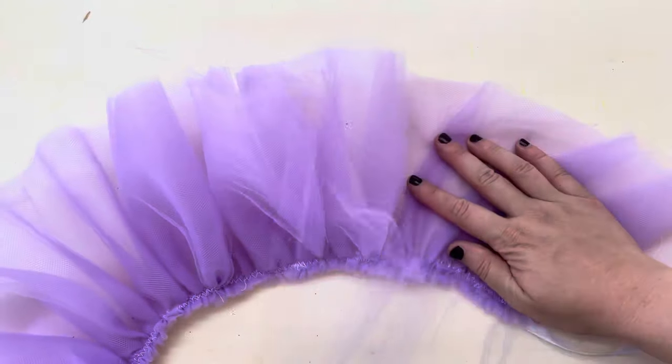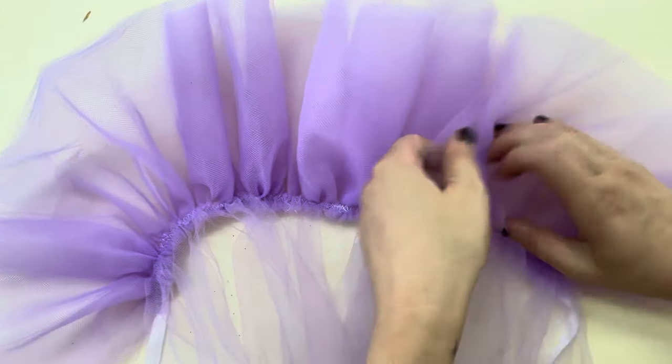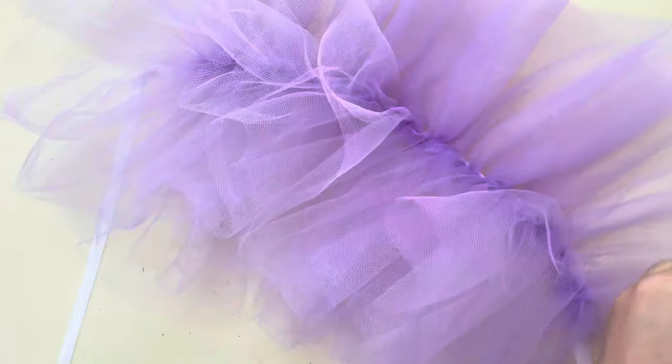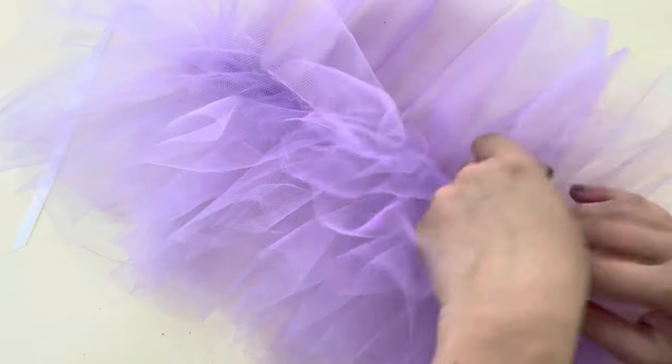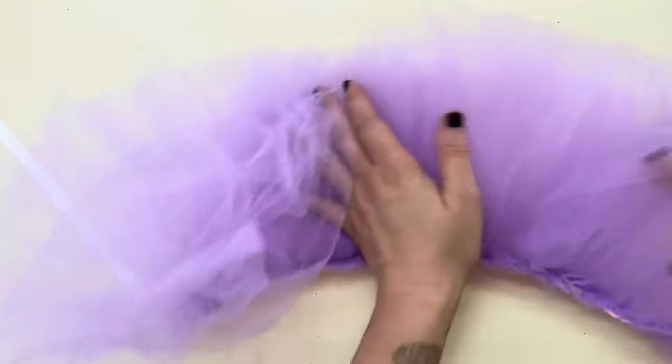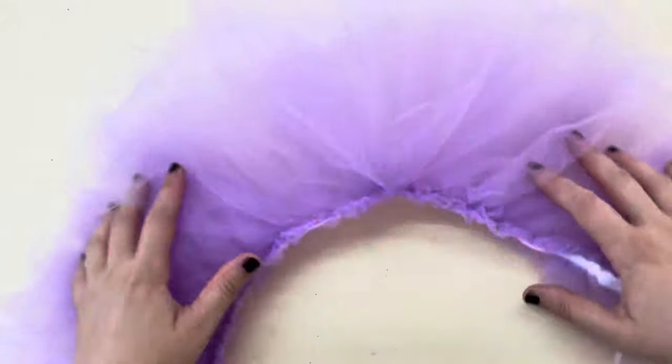Now you can start to peel those pieces apart, which is really fun. And as you reveal each layer, it gets fluffier and fluffier. Once you're done peeling all of those layers apart — which is in my opinion the most fun part — all you have left to do is tie it to your neck. Now your big, fluffy, lush clown ruff is done and you look amazing.